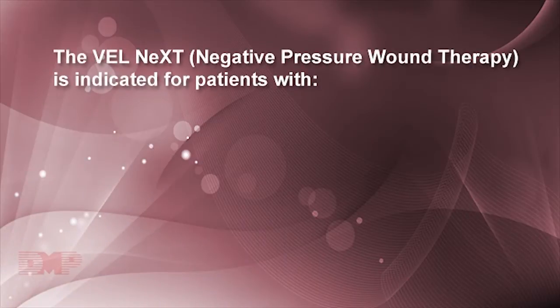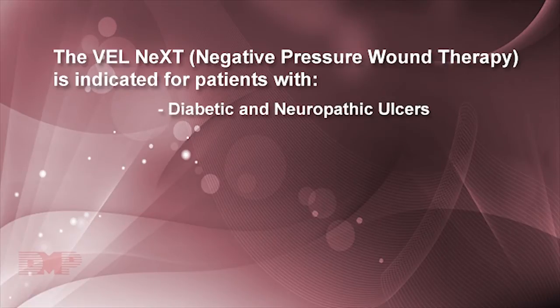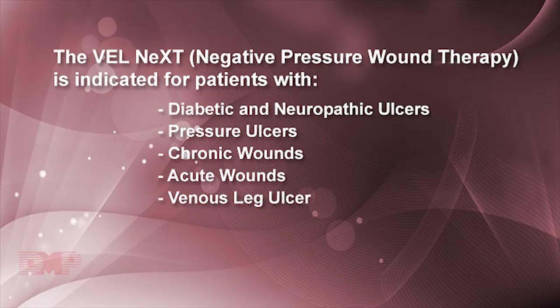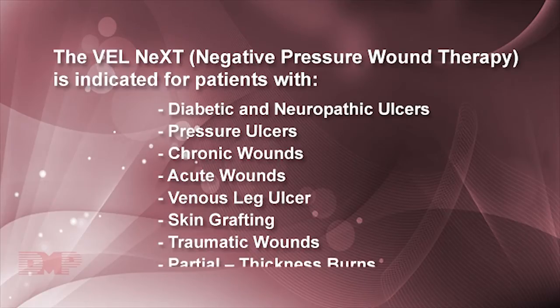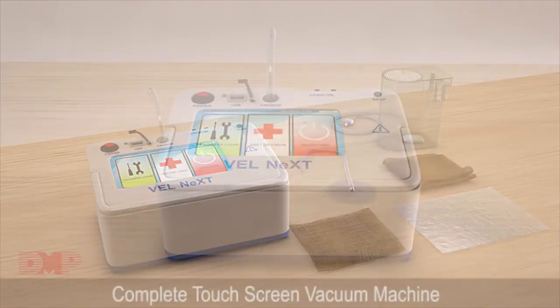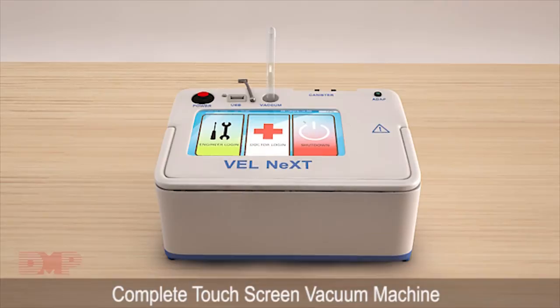The Velnext Negative Pressure Wound Therapy is indicated for patients with Diabetic and Neuropathic Ulcers, Pressure Ulcers, Chronic Wounds, Acute Wounds, Venous Leg Ulcer, Skin Grafting, Traumatic Wounds, and Partial Thickness Burns. The components of Velnext Wound Therapy include a Complete Touchscreen Vacuum Machine.